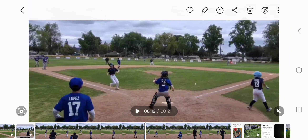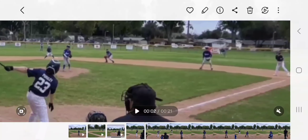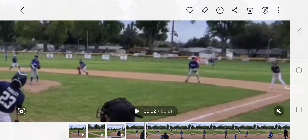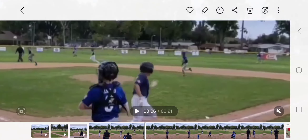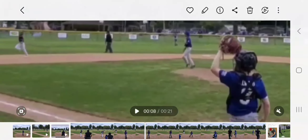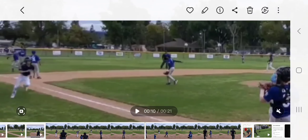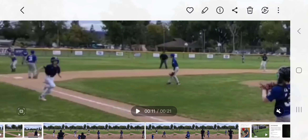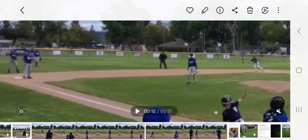Now let's go to first base, because first base is the cutoff guy. Once it's read as a double, first base needs to hustle over to the cut spot, which is roughly on a line between where the ball is fielded and thrown. Roughly in the correct position, but we can see that the first baseman is a little too far to our camera right — he needs to be a little bit camera left. Roughly in the correct location; it wasn't like he just stood there and observed everybody else make the play.